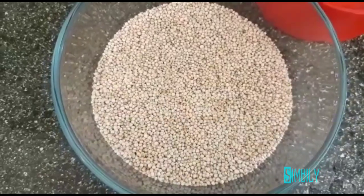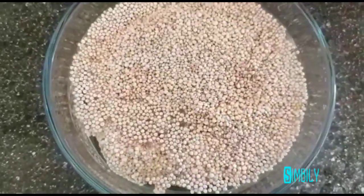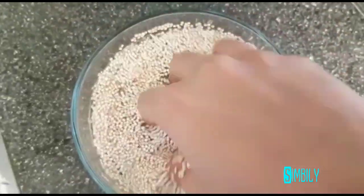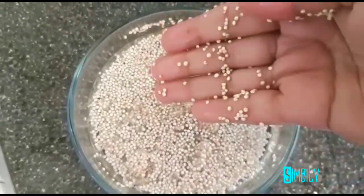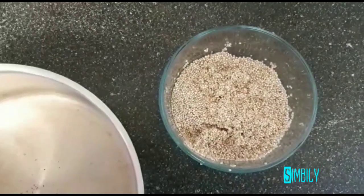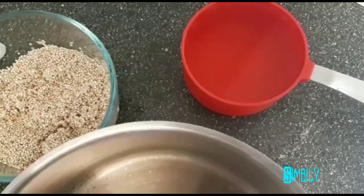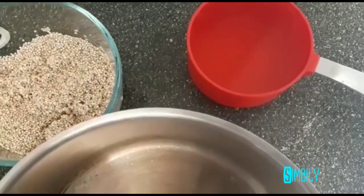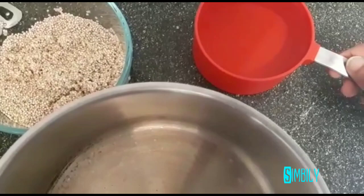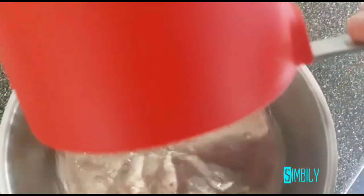Now we will add 1 cup of Keenva. It makes this recipe very healthy. Keenva is available in the market. Let's wash it thoroughly.